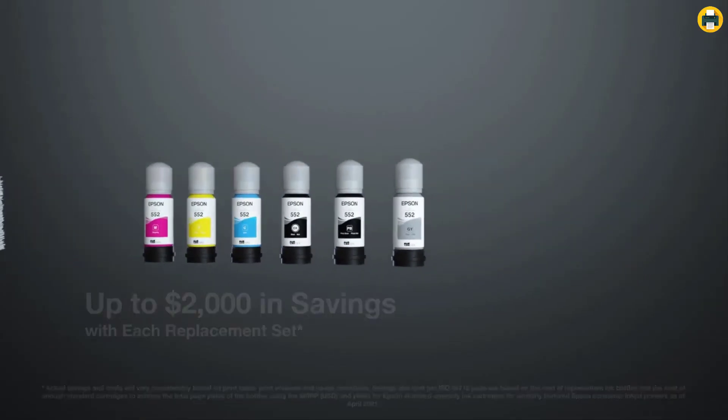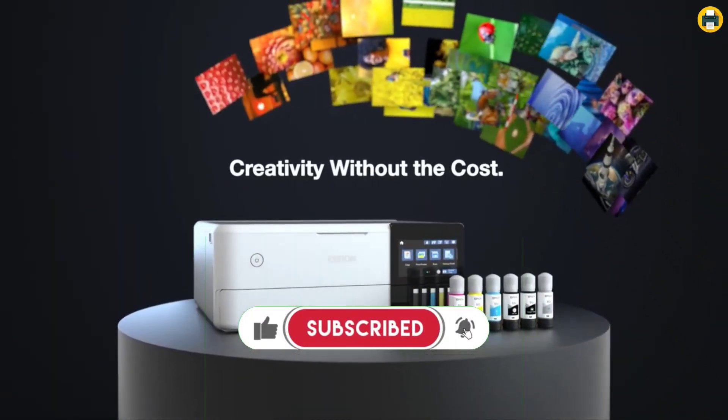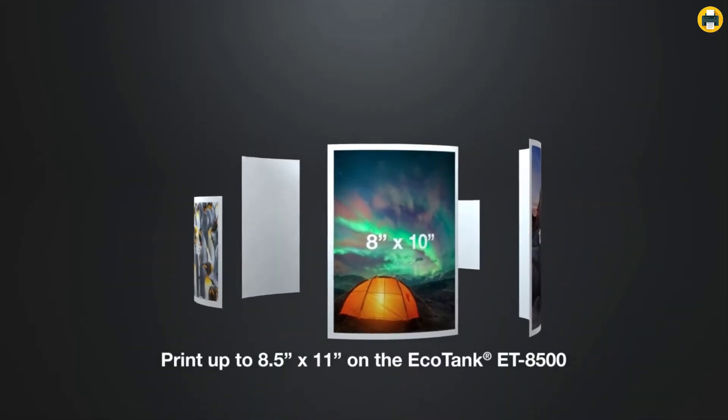Enough ink to print up to 6,200 pages in color, and print for up to 2 years. With each included and replacement ink bottle set, there is zero cartridge waste with high-yield ink bottles. Each replacement ink bottle set is equivalent to about 100 individual ink cartridges.